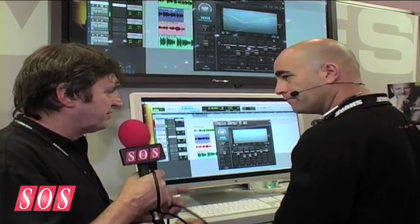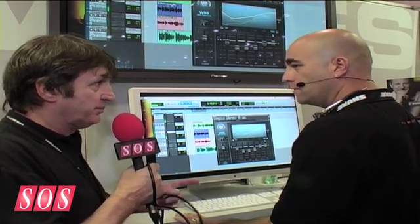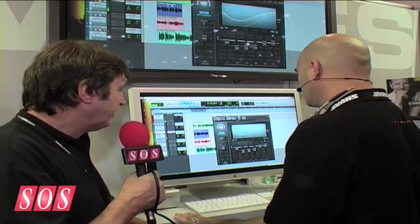It assumes that it's a vocal sound — it knows what kind of spectrum a voice should have, and that way it can determine what component is the broadband noise. It's excellent. It should really speed up post-production.